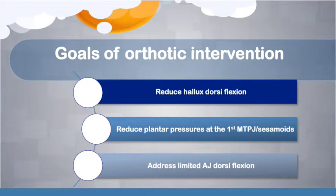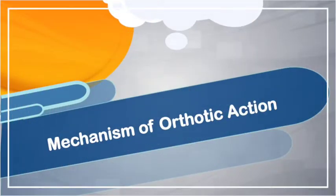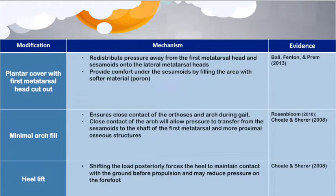There is very limited well-designed trial evidence for modifications which offload the sesamoids. However, a number of modifications have been suggested in reputable peer-reviewed journal reviews. A modification suggested by Barley and colleagues in their 2013 review was the use of a plantar cover with first metatarsal head cutout to reduce plantar pressures at the first MTPJ and sesamoids, redistributing pressure onto the lateral metatarsal heads. Additionally, the use of a softer fill material such as Poron within the cutout area may provide extra cushioning and comfort under the sesamoids during propulsion.